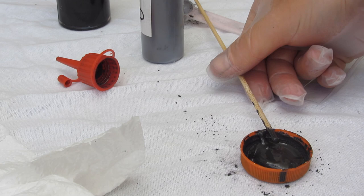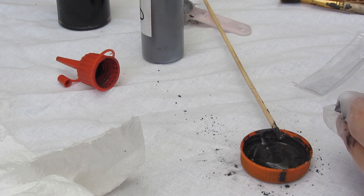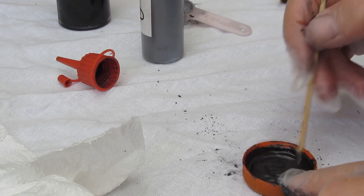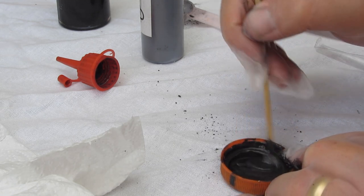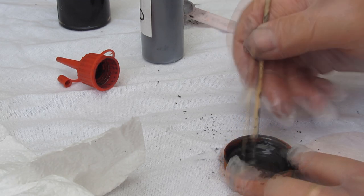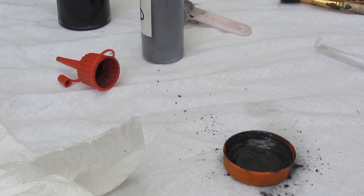Now we want to thin it down a bit. If we started to brush this on as thick as it is, it would give us a poor finish. So very carefully add a few drops of white spirit to thin it down. Best not to do this on the best tablecloth! We now have a nice runny mixture which we can paint onto our object.